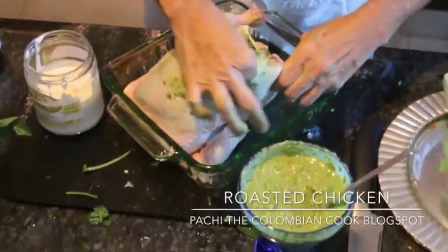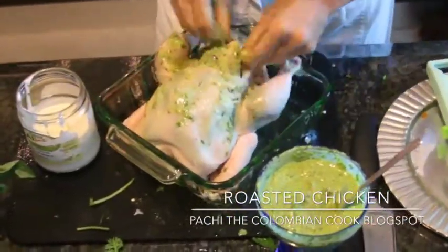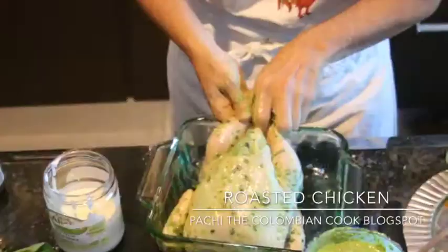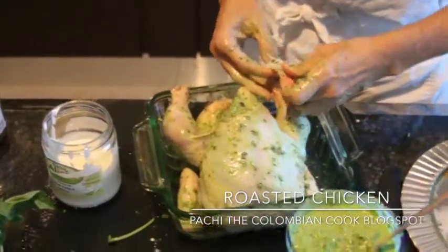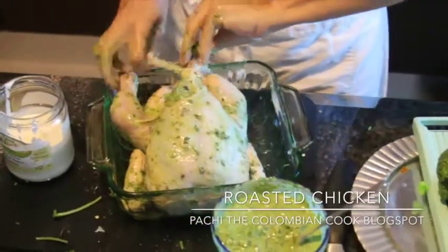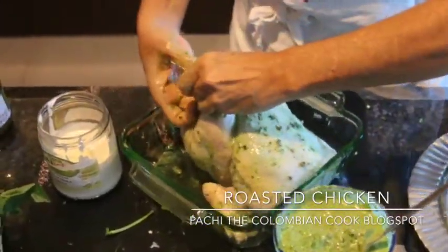Same thing here. And this is going to be the most amazing chicken you've ever had. I'd leave it refrigerated overnight, one day, or at least a couple of hours.